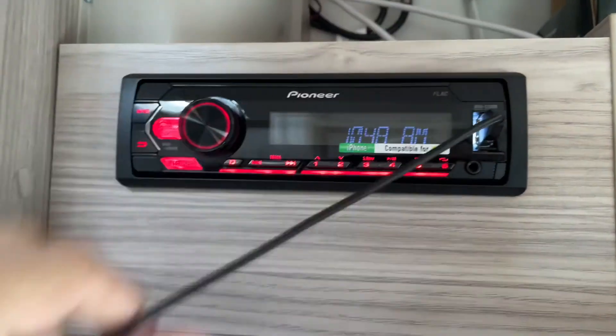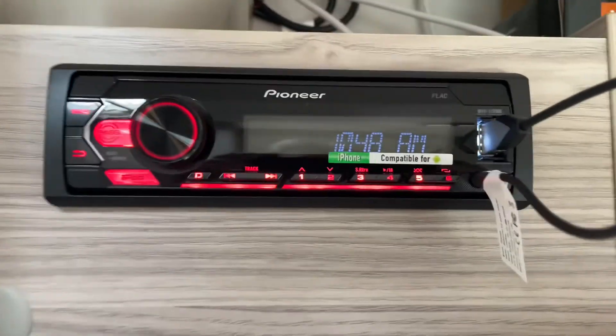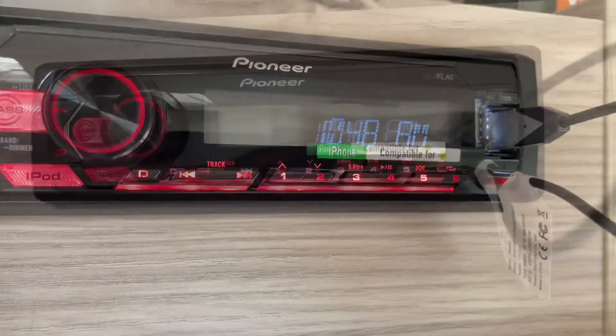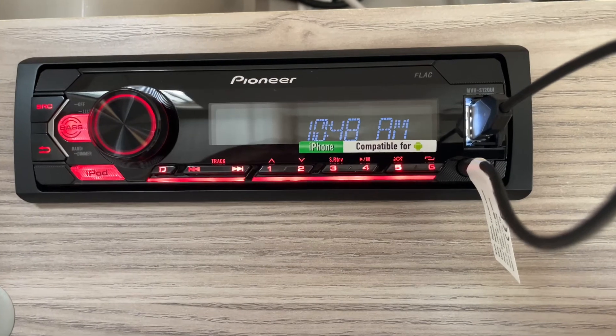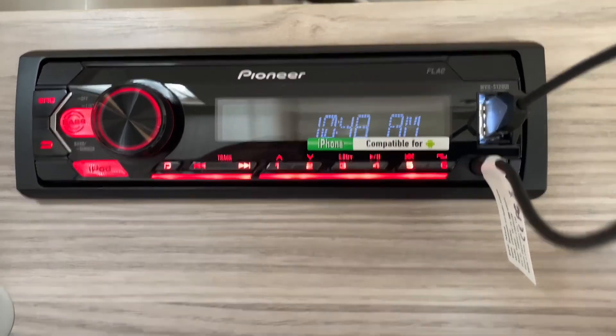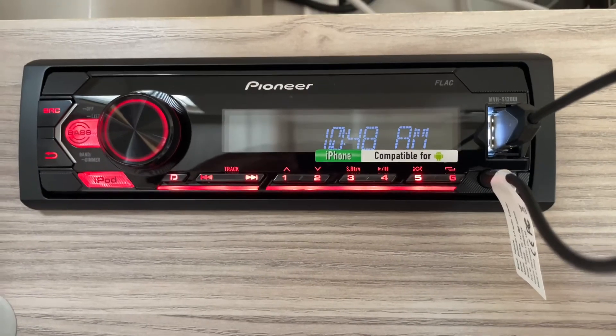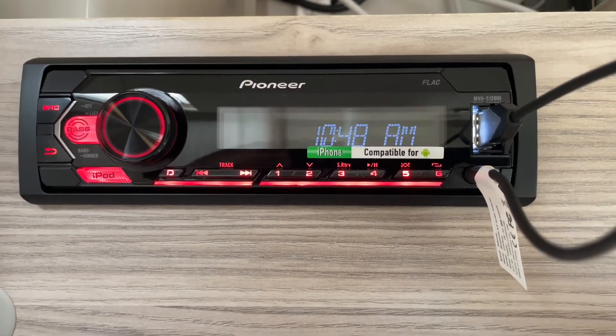So one end goes in there and one end goes in there like so. Then in the Bluetooth settings on your phone, just look for the device and connect to it and you can play music. Make sure you select auxiliary on your stereo and it should play the music from your phone through your caravan speakers.